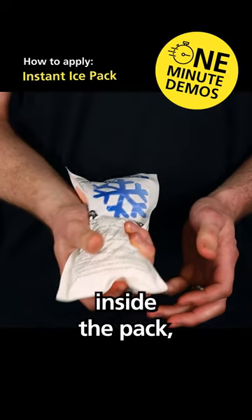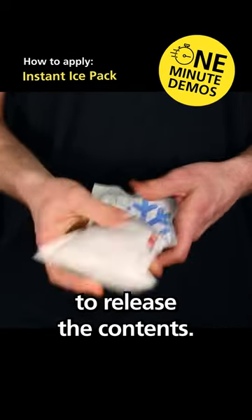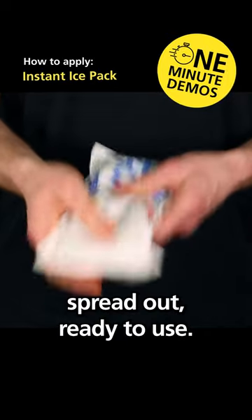Step one: find the water sachet inside the pack, squeeze as hard as you can to release the contents. Shake the bag, get everything spread out and ready to use.